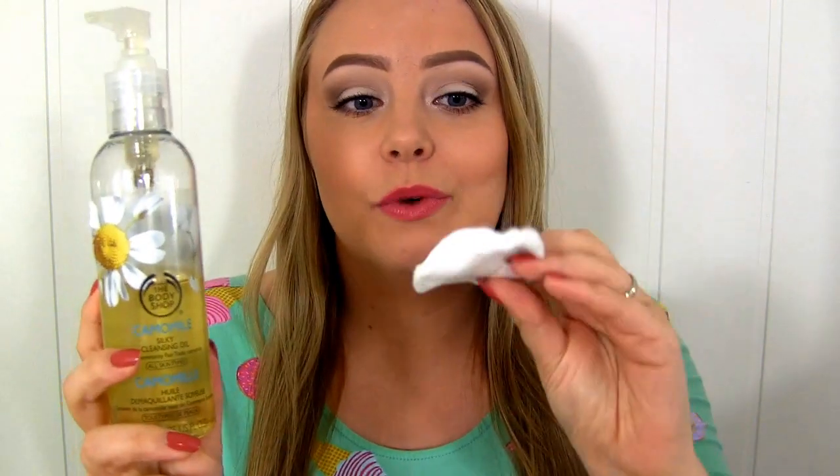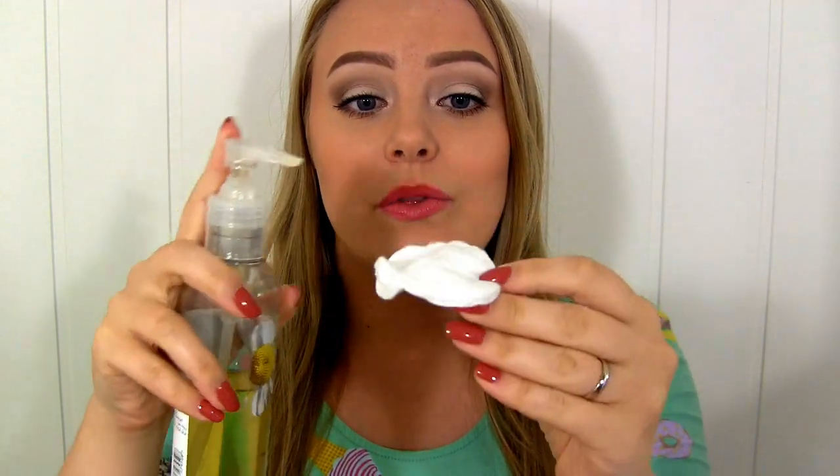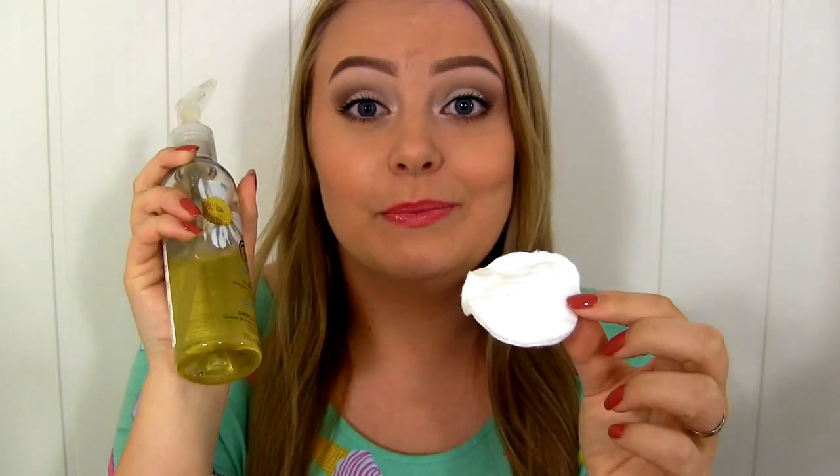I do almost the same routine at night, except for a couple of products. To remove my makeup, I like using the Silky Cleansing Oil with Chamomile from The Body Shop, and I apply it with a cotton pad. I put water on the pad first, squeeze it out, and then put a drop of oil on top. The reason I put water on it is so the oil won't absorb into the cotton, so I get the most use of it as possible. I use two of these on each eye and then one for the rest of my face, and that removes almost all my makeup.